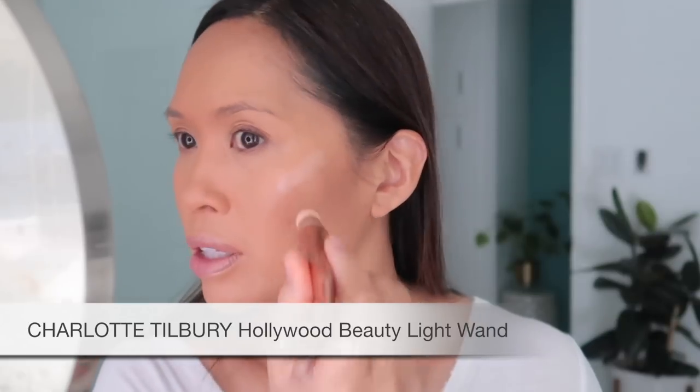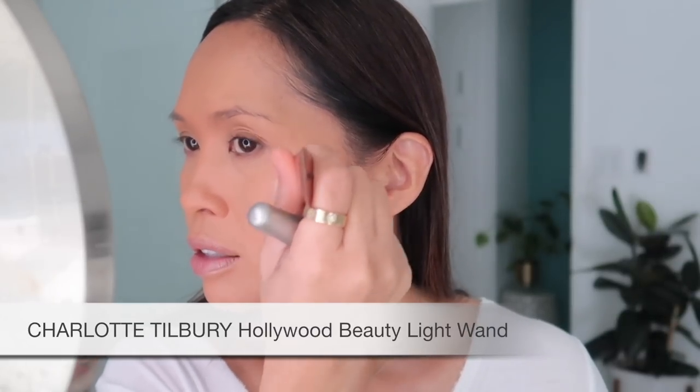It's the Beauty Light Wand by Charlotte Tilbury. This is the one that felt like there was very little product in it — I'm not sure why. I'm going to take the beauty blender and just blend that in.